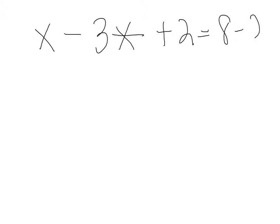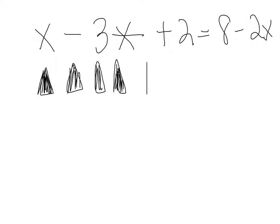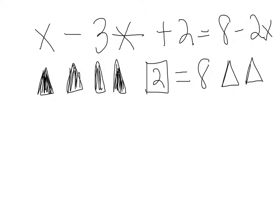Now let's add a step. Let's say we had x minus three star plus two is equal to eight minus two x. So we're going to put our x right here. Then we have minus three star, so we're putting three more just like we did before, but we're going to run into another little problem here. Plus two is equal to eight minus two x would be the same as saying plus two star. Now we've got a problem because we have our two star, but we only have x's on this side, so we don't have any way to get rid of our two star.